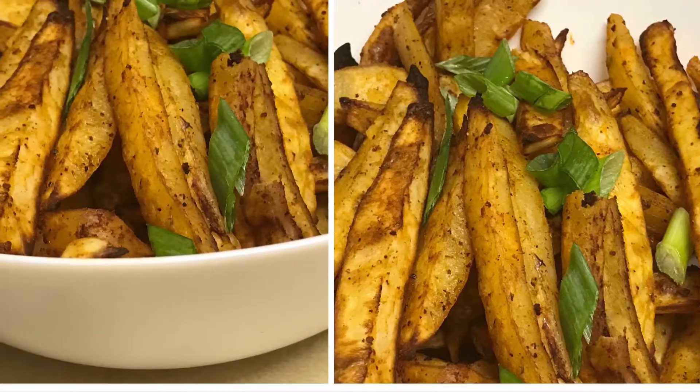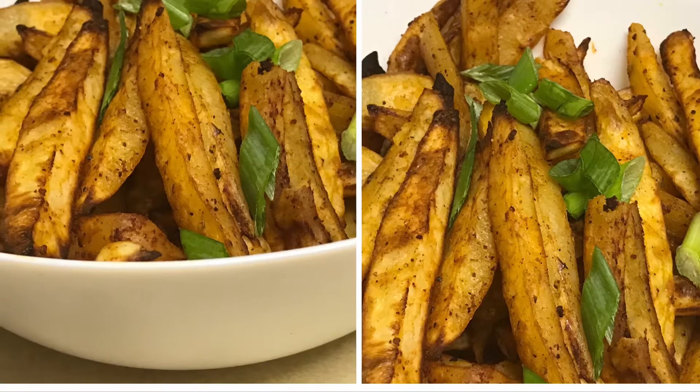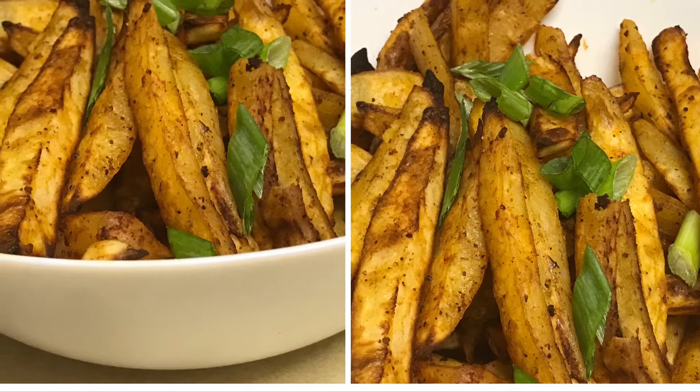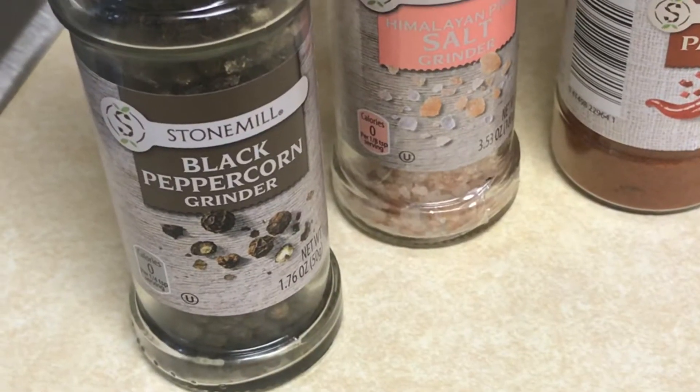Hi guys, welcome back to my channel! Today I'm back with another fun recipe for the family. This is a very healthy recipe for french fries — they are homemade and baked. So without further ado, let's get to the cooking.